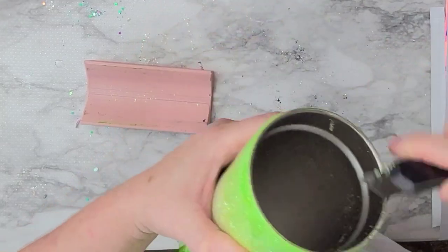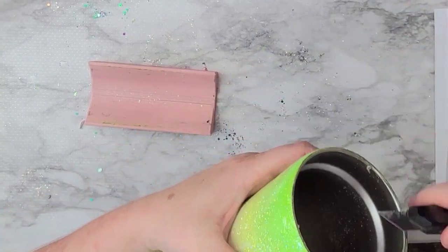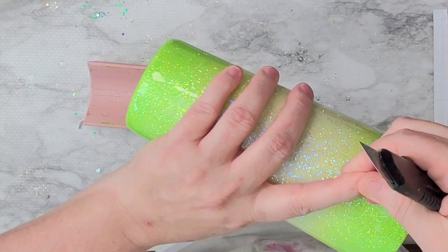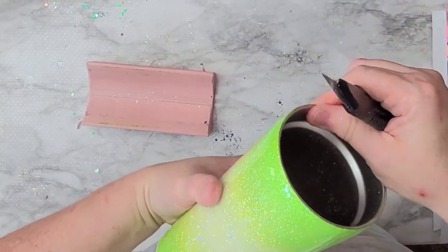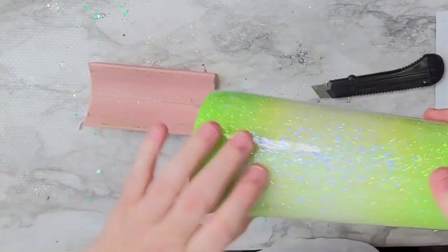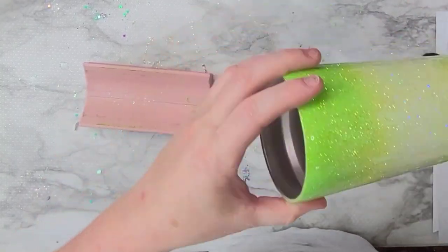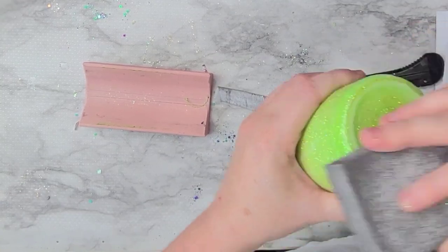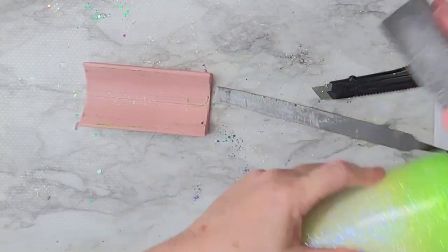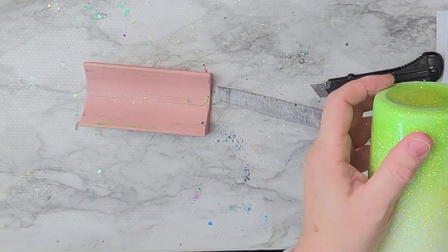I use a box cutter I've had probably since the very beginning of making cups. It's very dull — I do break off pieces every once in a while but use them so long they get dull. I actually scraped my whole hand when it slipped and didn't even get a cut — that's how dull it is! But it does help knock off the top rim and all those chunky bits of glue, epoxy, or glitter. I would never cut vinyl with it, but for scraping out glue and epoxy it works perfectly.